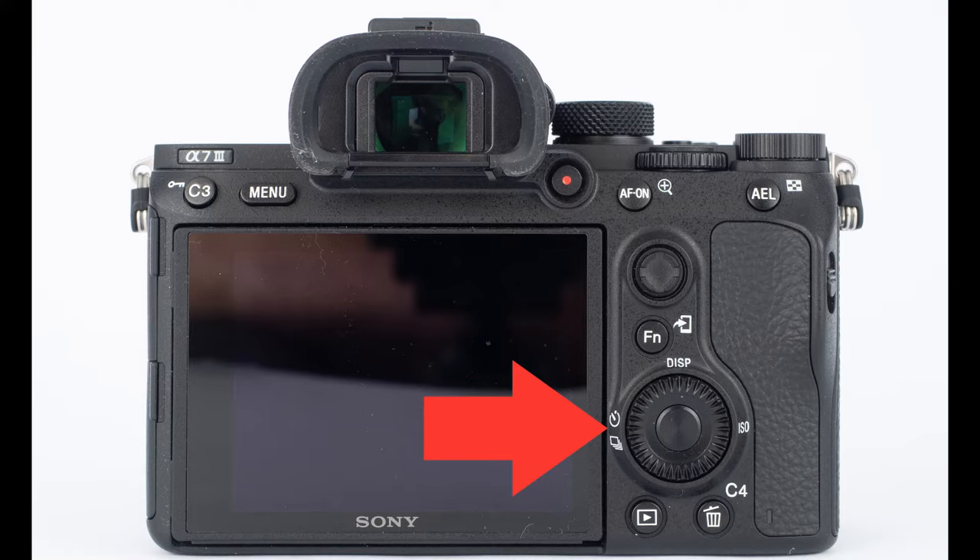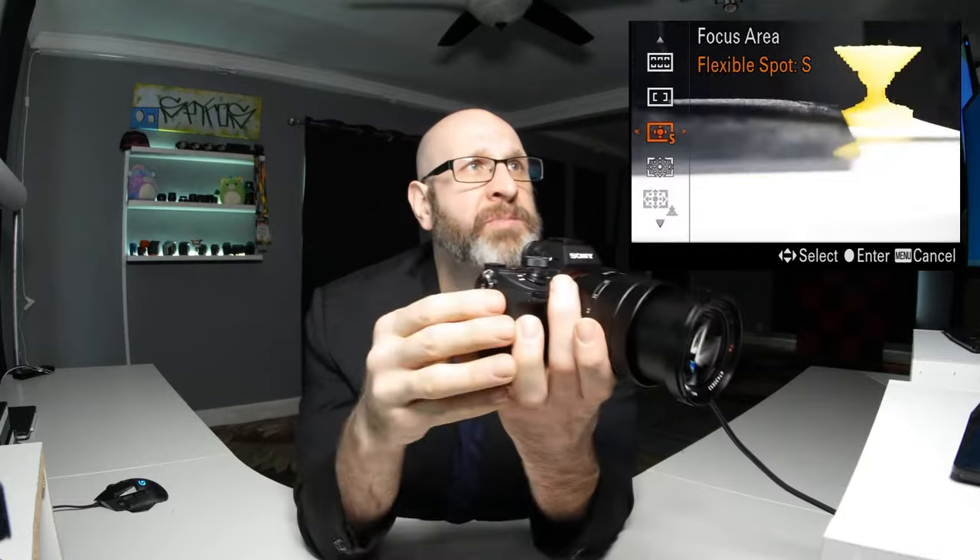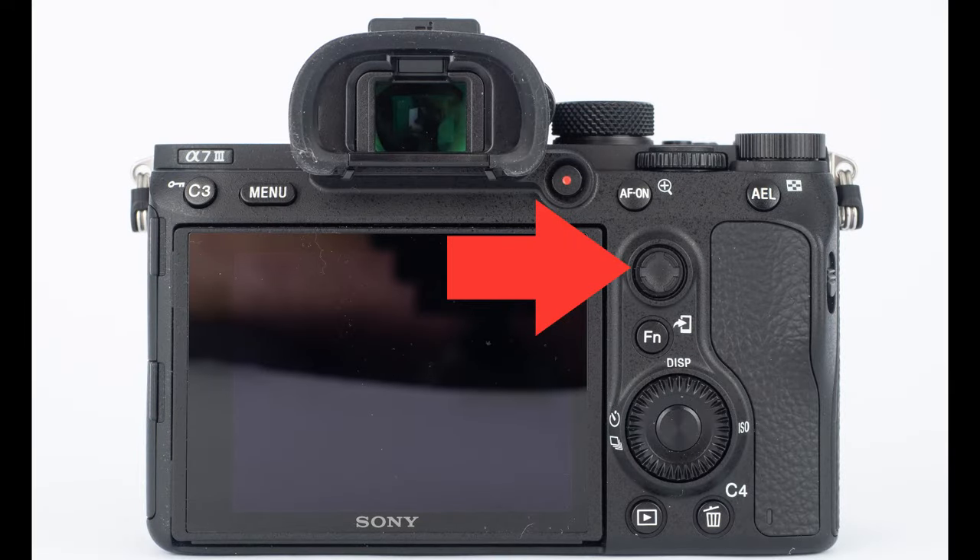Next we have flexible spot, and then there's the size of that spot — you can change the size using the left and right buttons on the back dial, cycling through large, medium, and small. I don't recommend using the small option unless you're shooting close-up detail work or macro photography, as the camera will have a hard time focusing. Medium works well for portraits and large for general photography. Flexible spot lets you set a focus point that you can move using the joystick on the back of the camera, allowing you to very precisely control where the camera is going to focus.